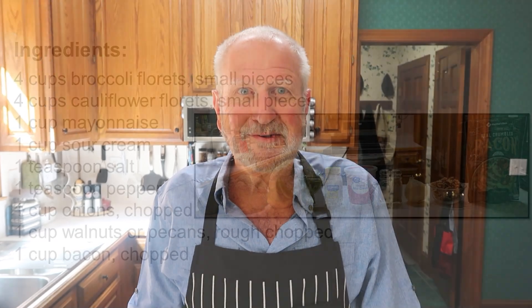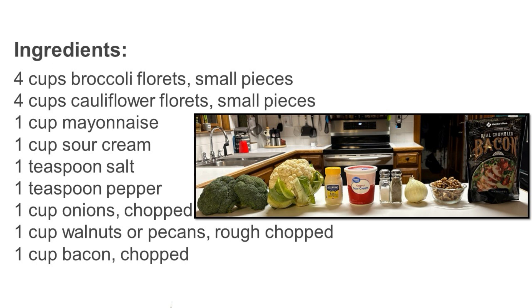Welcome to Cooking with Glenn and Katie. Today I'm going to be making some broccoli and cauliflower salad. I have some friends coming over to play some pickleball and we're going to have a cookout, and this dish will go with it very well. So let's get started — it's time to put all the ingredients together. I've got everything chopped up and prepared properly, so now all it is is to dump it together and mix it well.